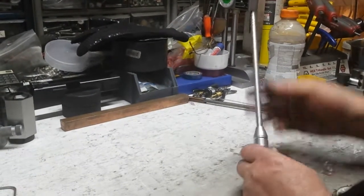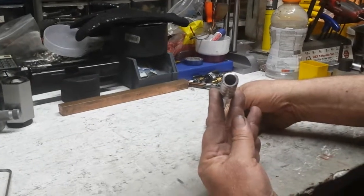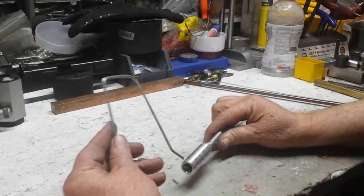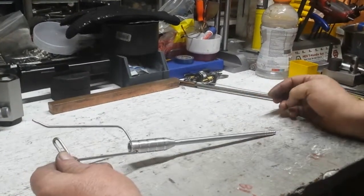I said, hey, that's a good idea, I'll make one. I made it out of aluminum, put a little handle on it, drilled out the backside to get the weight down. You can put it on your clip so you can hook it up and not lose it.